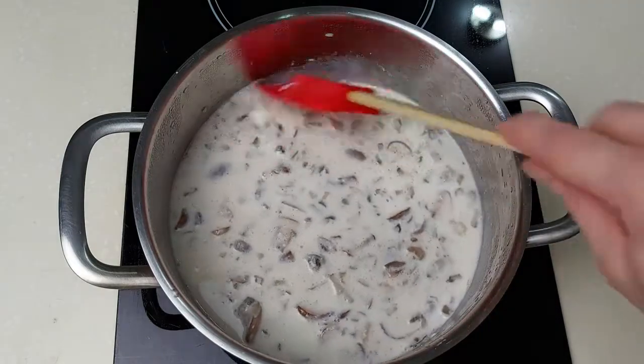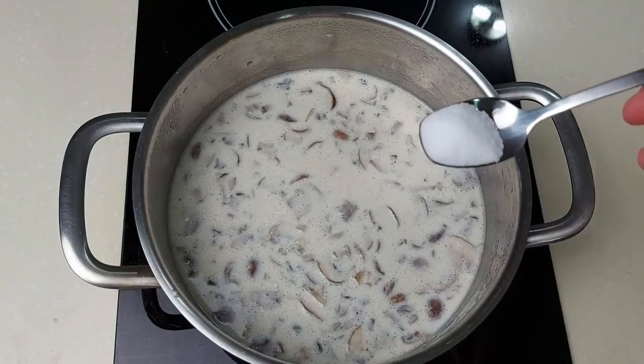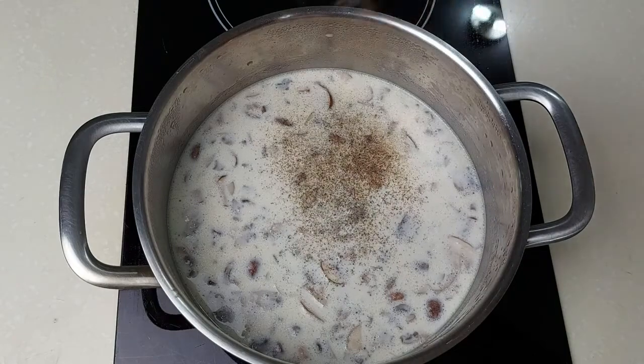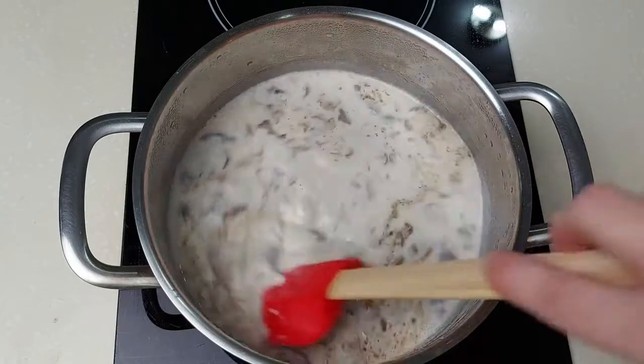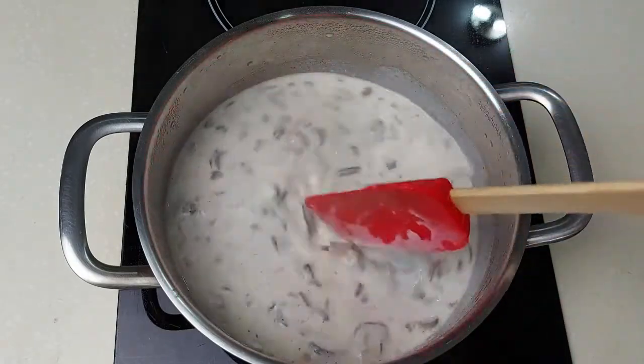Mix it well just to make sure nothing is sticking to the bottom. Add the salt — I'm adding half a teaspoon — and some black pepper. Keep stirring to make sure nothing sticks.